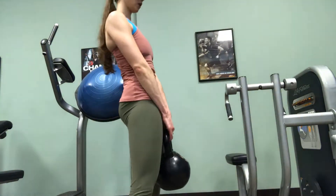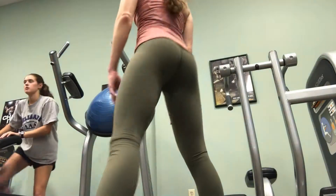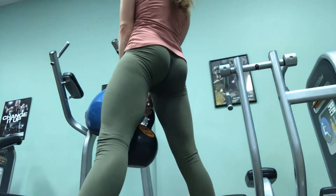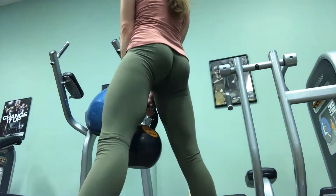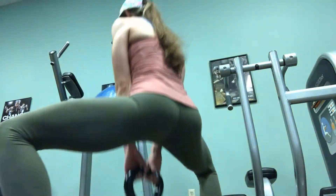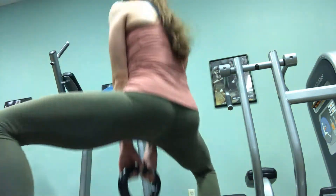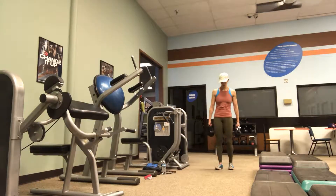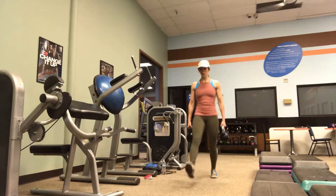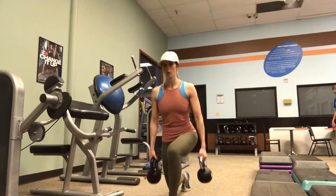I want you to focus on my form. Notice that in every exercise I show today I'm starting with a slight bend in the knees, tight core, chest up, and shoulders back. Notice how I get into each position and pick up the weight properly, then put it down. This is a sumo squat with the kettlebell — wide stance, toes pointed slightly outward.